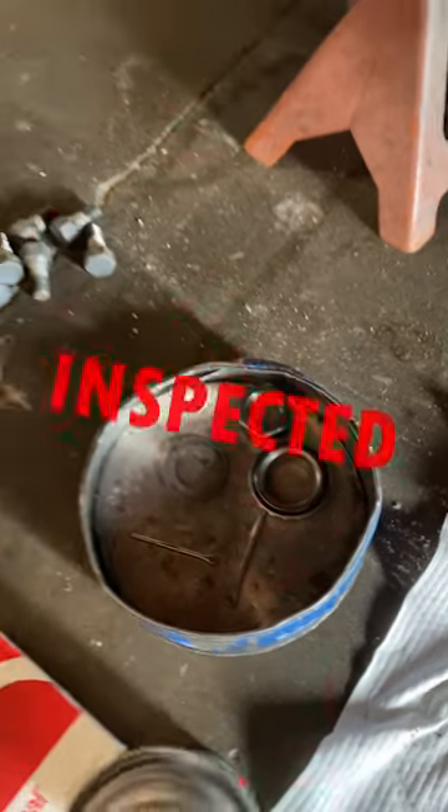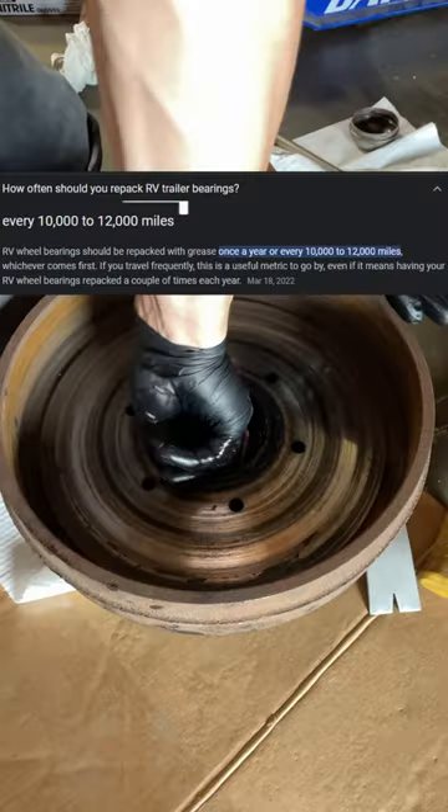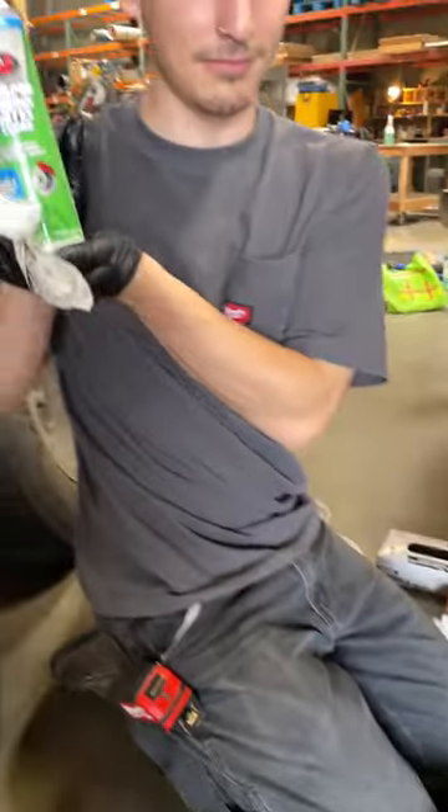It is important to have your trailer bearings inspected and the bearing grease repacked once a year or every 10 to 12,000 miles. This should be done by a professional.